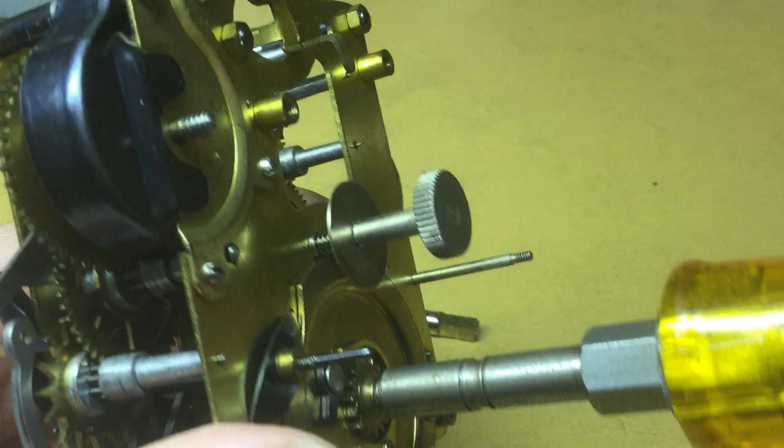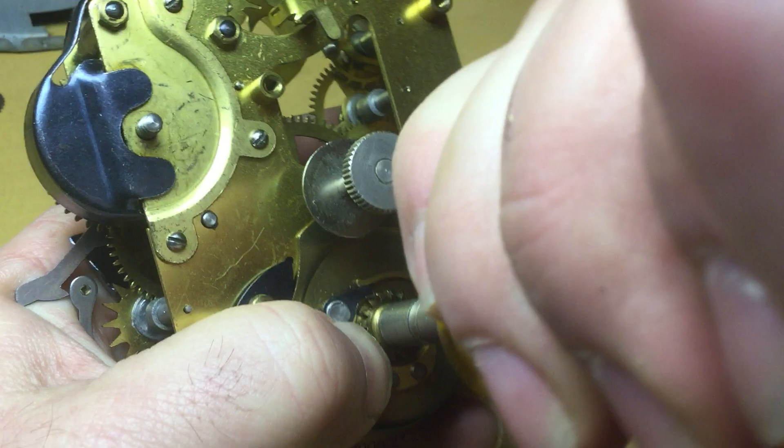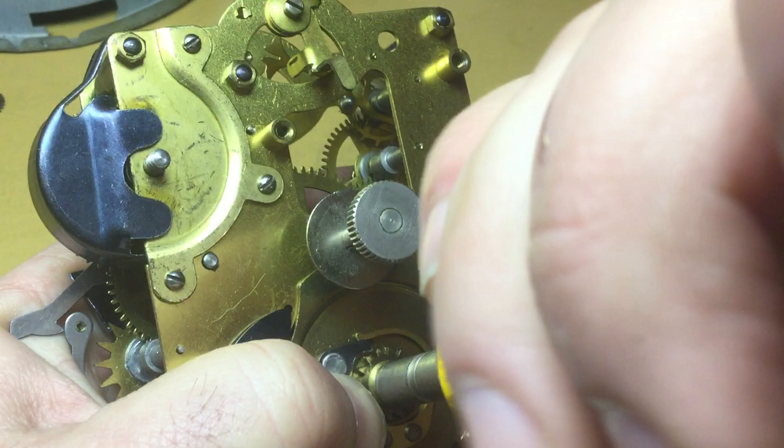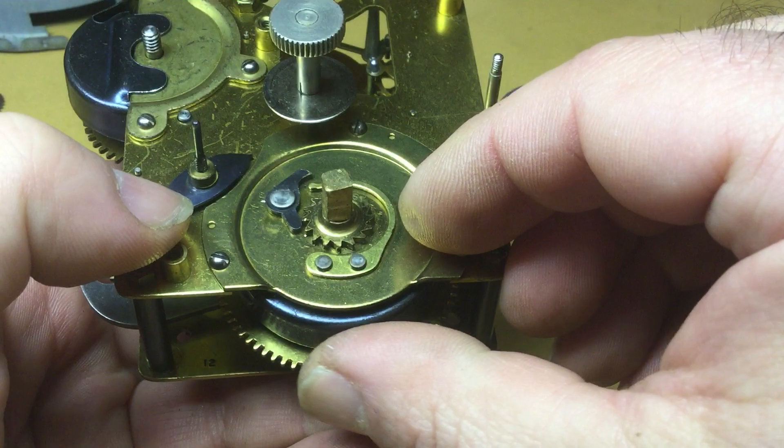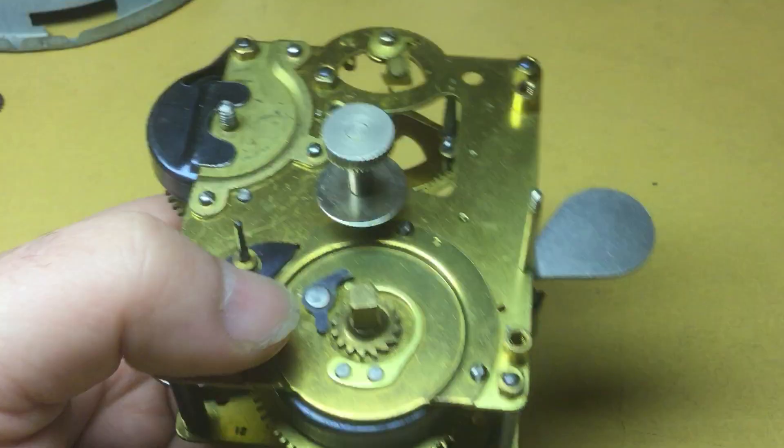It allows you to use just an ordinary letdown key to let the mainspring down very safely. So there's no tension — there's still a little bit of tension on there, so we need to let it down some more. As you can see, I pushed it a little too far and it came off of the click spring, but that's easily corrected during reassembly.